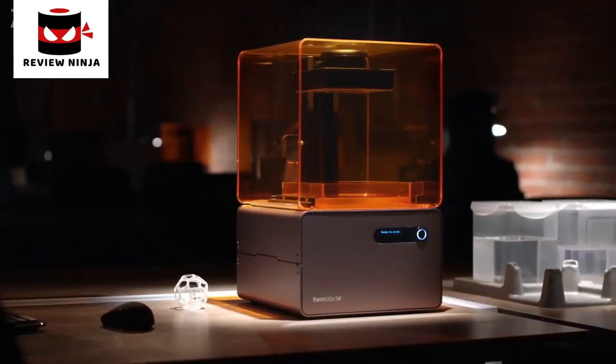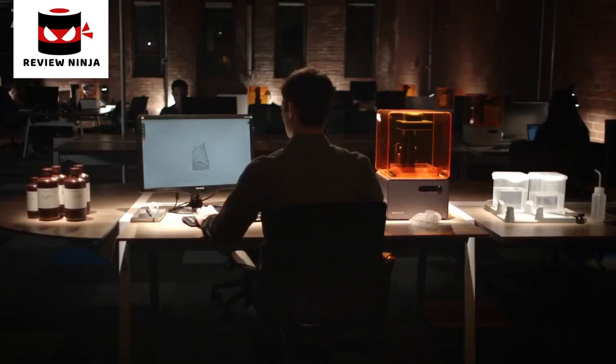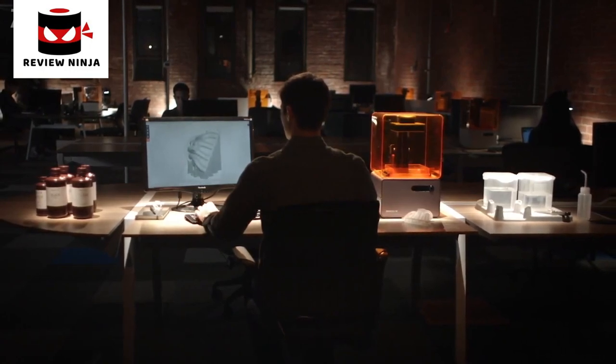The process is simple. The results, professional. At Formlabs, we create tools for people who create the future.